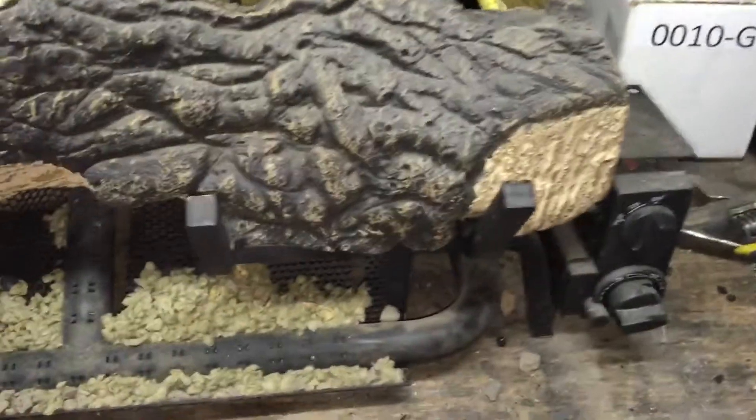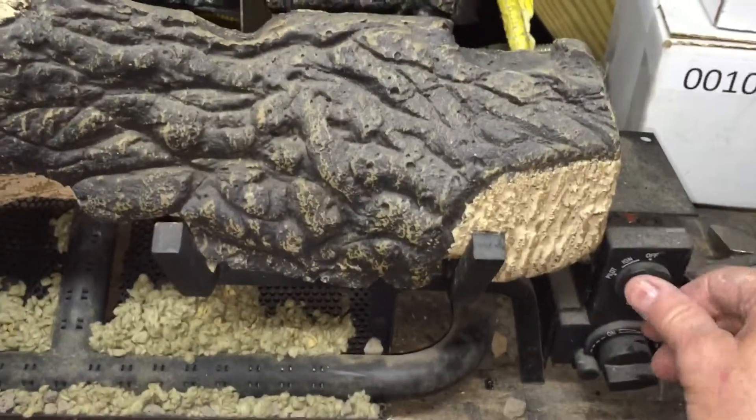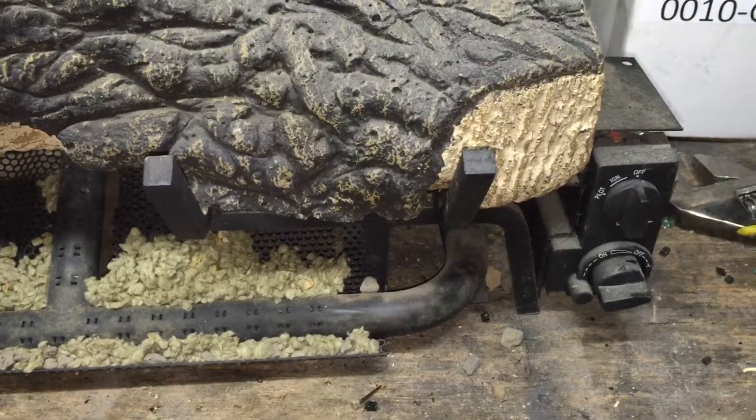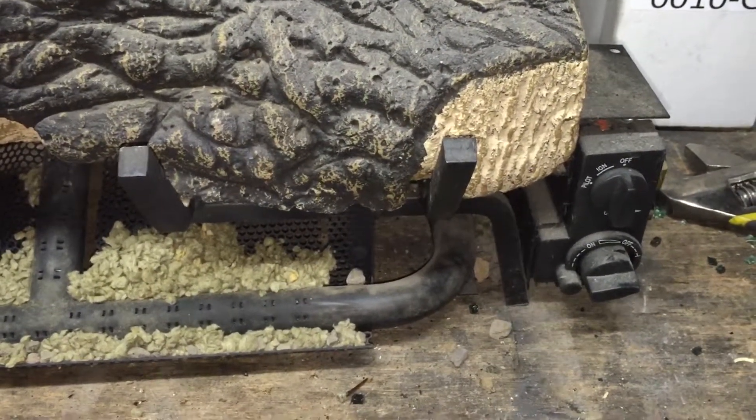This is the step that everybody forgets. For those of you that have a remote control, please refer to other sections on this YouTube channel about how to change batteries and synchronize your remote.